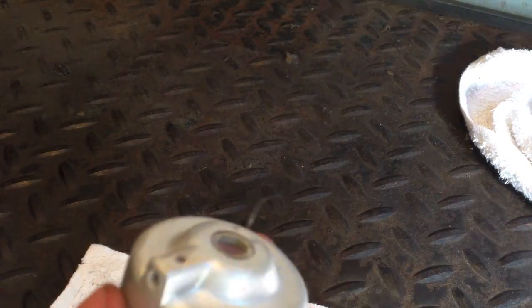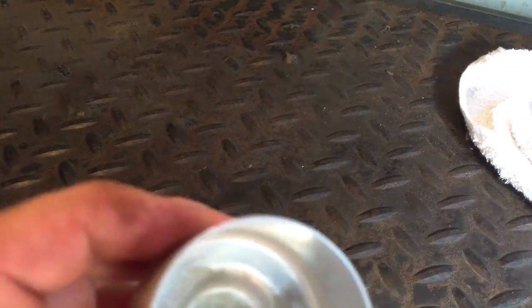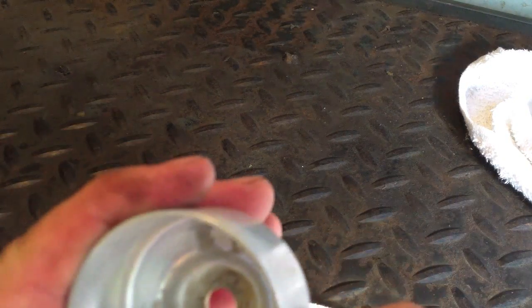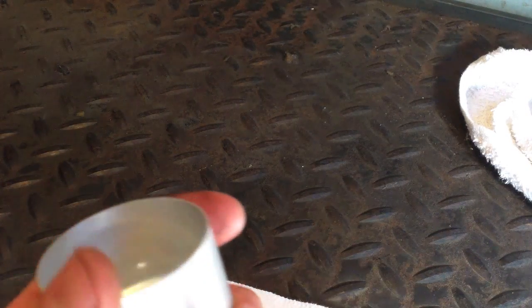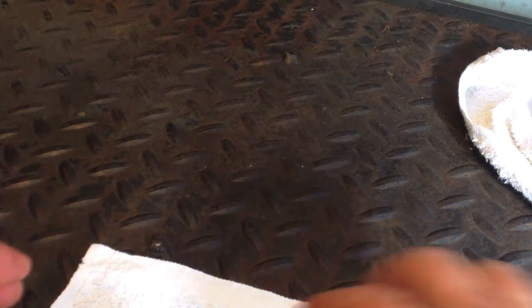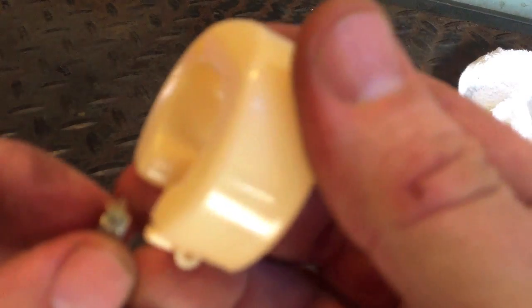This is the bowl of the carburetor — it's been cleaned out nice and clean. There is a drain, so we're going to reinstall that drain. There we go, that's in place. I'll snug it up carefully. Now this guy is in place, and now we're going to put the needle and the float together.